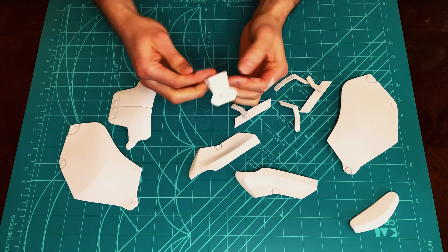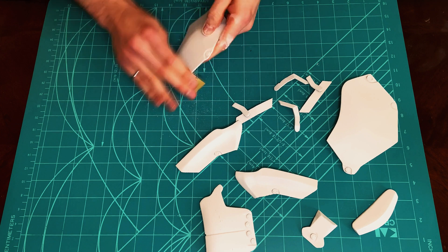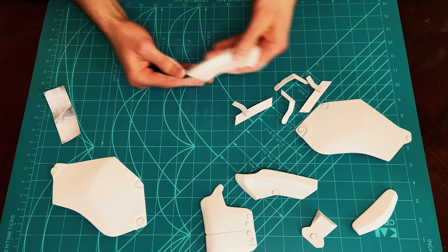After initial priming, the pieces are sanded again with 240 grit sandpaper. After sanding, the pieces are ready to be painted with silver and black metallic spray paint.